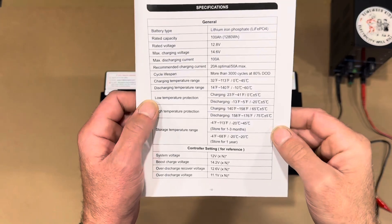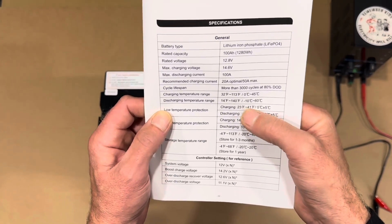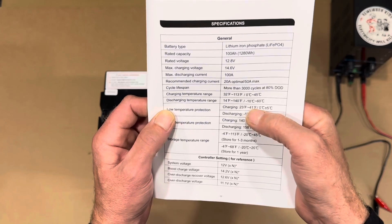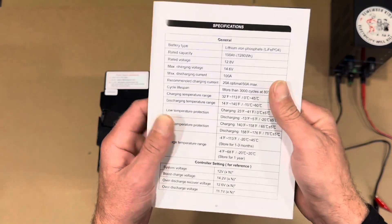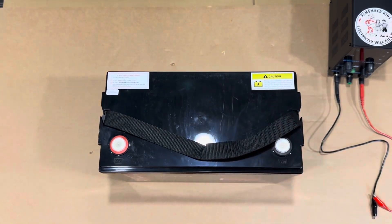For reference in the manual, there is low temp protection for charging — 23 degrees cuts it out, and then 41 degrees it'll re-initiate charging. So when you use the bench power supply, let me go over this battery first.